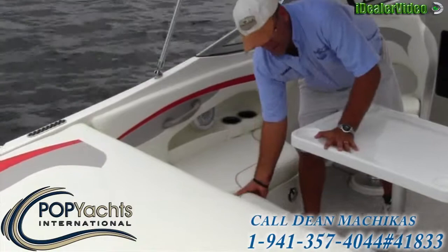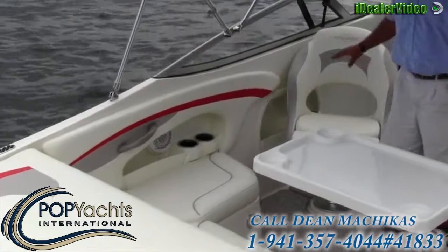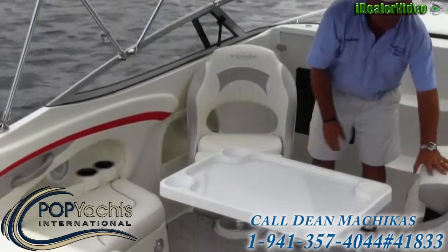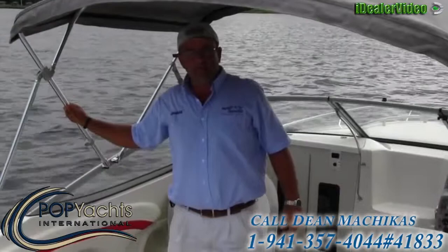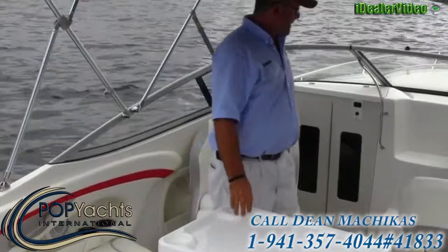Underneath the seat we have some additional storage on both sides, and cup holders off the port side. We have two very comfortable captain's chairs — I have the flip-up bolster on this one in the up position, but you can also see it in the down position. There's a nice large bimini top with a full enclosure and nice stainless hardware, easy to fold up and collapse, with a bimini boot included.